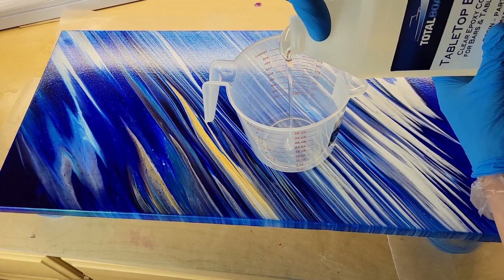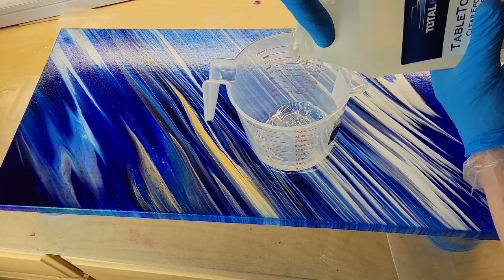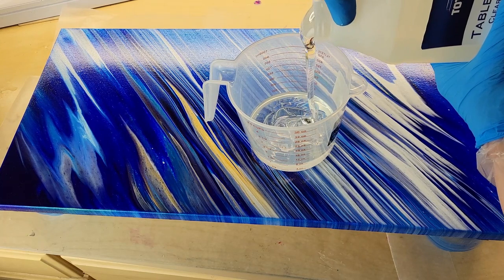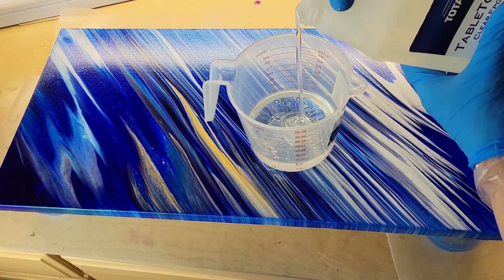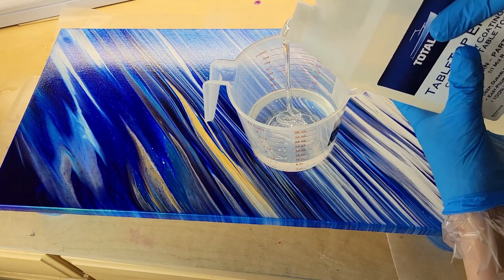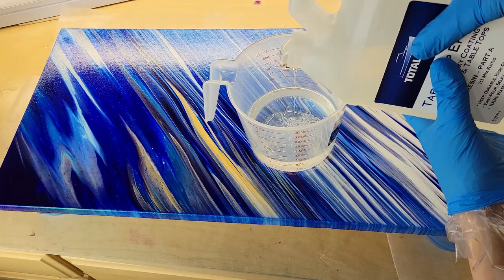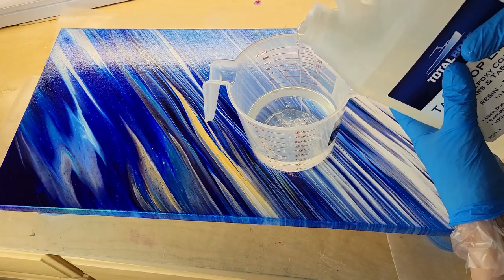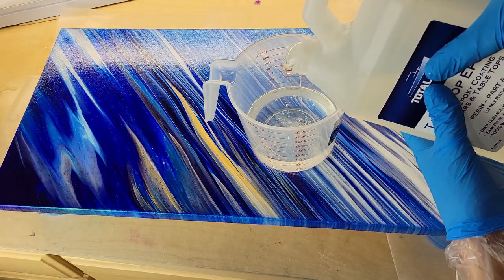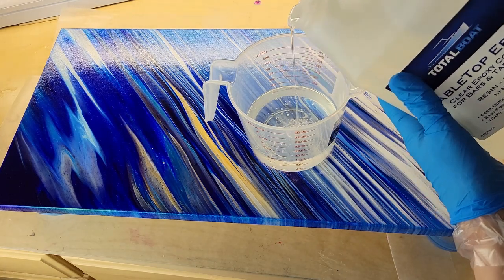So I have all three of those steps completed: the tape, made sure it was level, raised it up off my table, protected my table with some wax paper. Now we're going to measure out our resin. Today I'm using the Total Boat tabletop epoxy — this epoxy is a one-to-one ratio. I'm measuring out 24 ounces since I'm working on quite a few projects at once: 12 ounces of Part A and 12 ounces of Part B. 12 plus 12 equals 24.